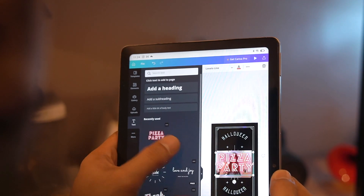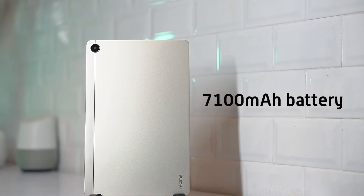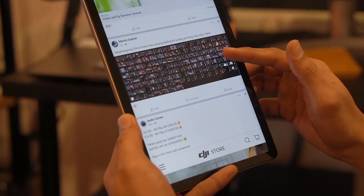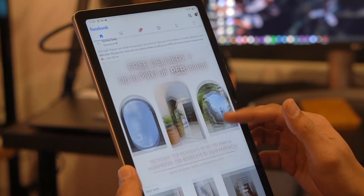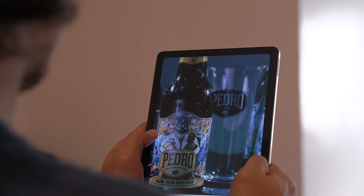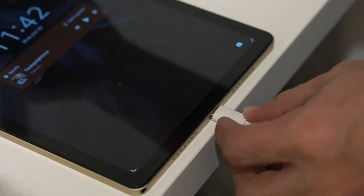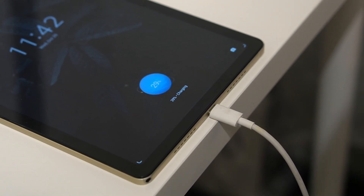On the battery front, the Realme Pad has a 7100mAh battery that supports 18W of quick charge. Its battery capacity is just about right for a tablet its size and is able to last a good while. In our tests, the Realme Pad lasted almost two full days with intermittent use — that's with social media browsing, streaming, and some light gaming. The Realme Pad also has a reverse charging feature so you can use the tablet to power up your other devices in a pinch.